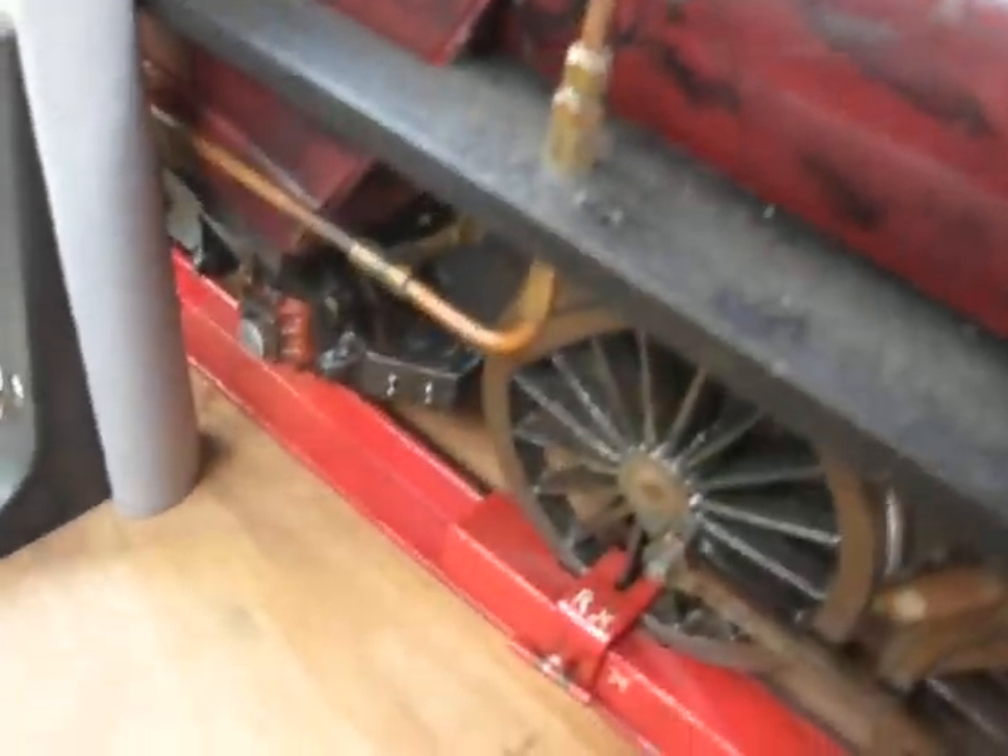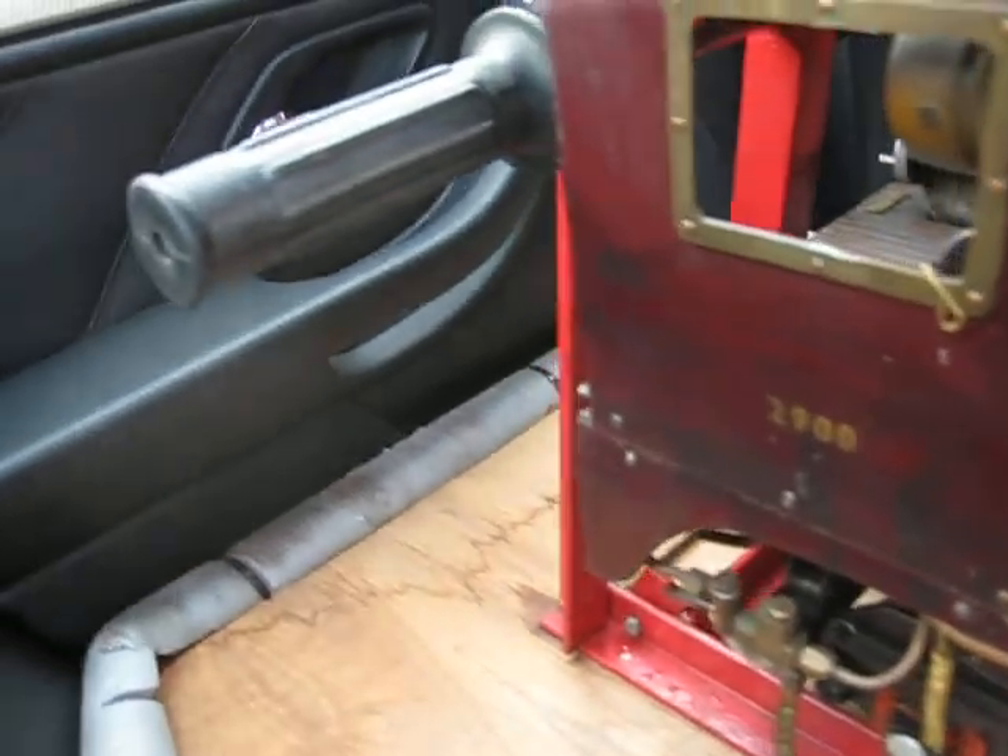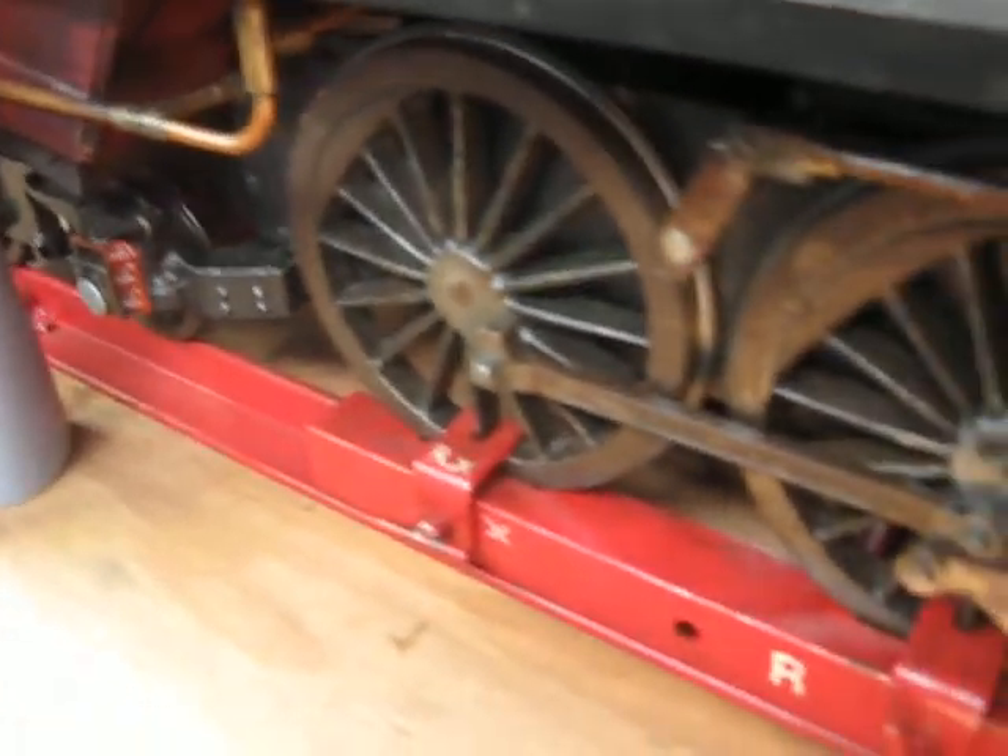First of all, the tender has been removed from the locomotive and that's in the boot. The locomotive then sits on top of this metal frame that clamps the wheels.